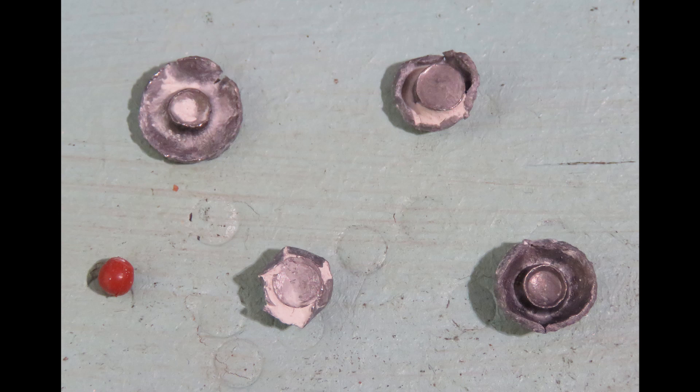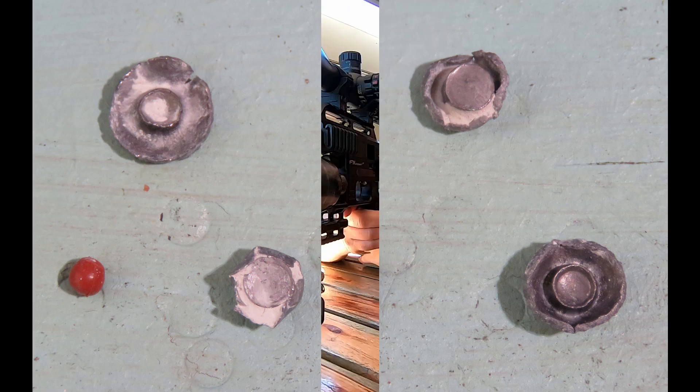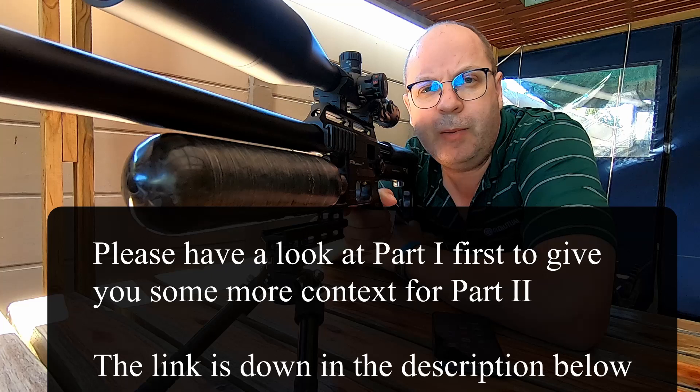Let's start this video with a quick quiz. Those are five of the six slugs that I did get to test today - that's all that is left of them. The question to you is: which one do you prefer? Which one do you think expanded the best? I'll show you the results just now.